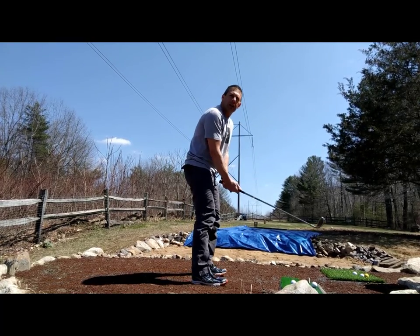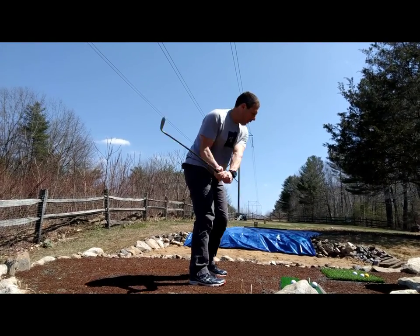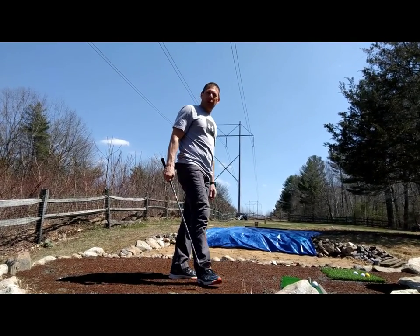As we get ready for the season, I'm getting teed up for it and getting ready. This is my first official swing — hopefully everything goes really well. Better than 25 — see everyone! Josh out.